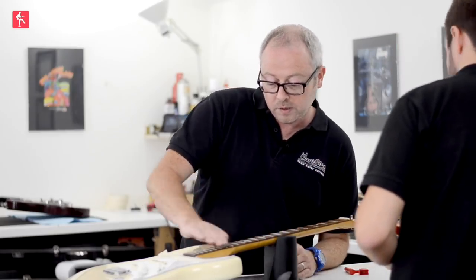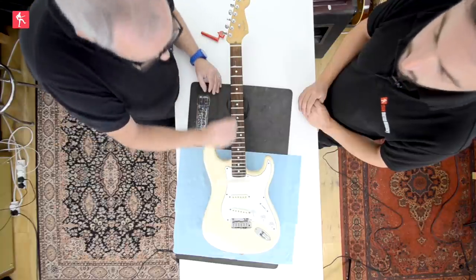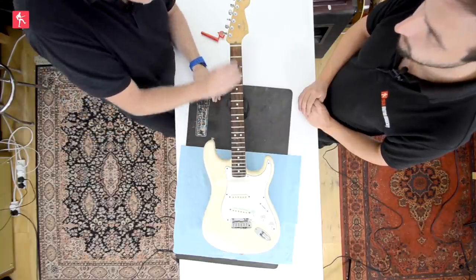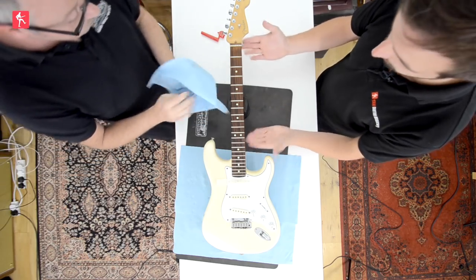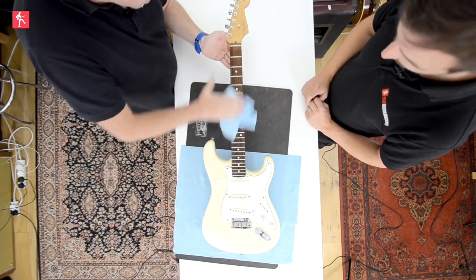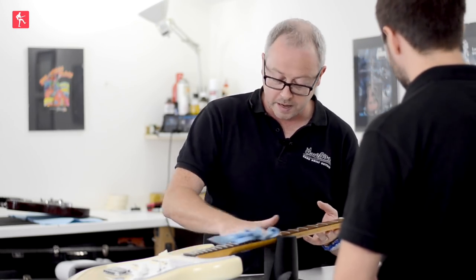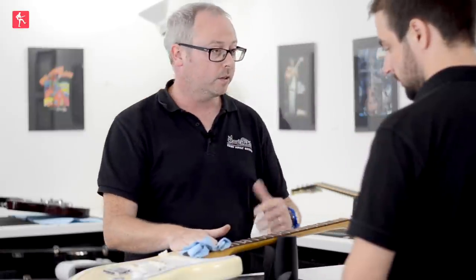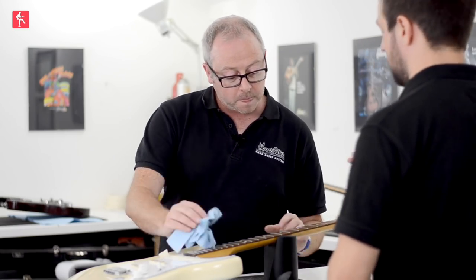Now you want to go up and down the fretboard like I'm doing, rather than across. If you go across the grain, you may scratch or mark it — you shouldn't with 4-0 wire wool, but with anything harder you're going to. It's better to be safe than sorry. This is a rosewood board — for those that don't know, maple is the color of the headstock, because this is a maple neck with a rosewood board on. Unfinished board. This would be true of other fingerboard woods such as ebony, Cocobolo, Ziricote.